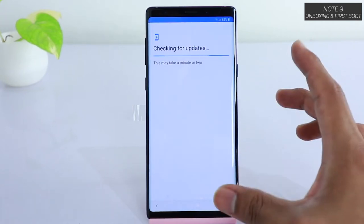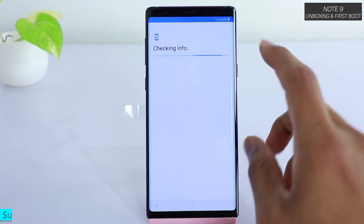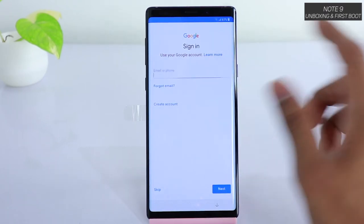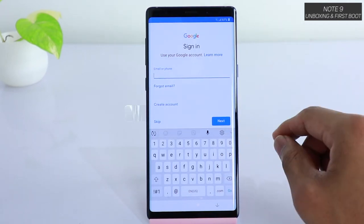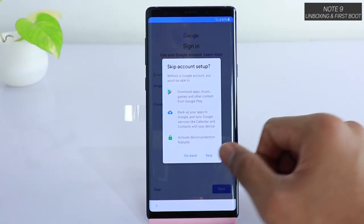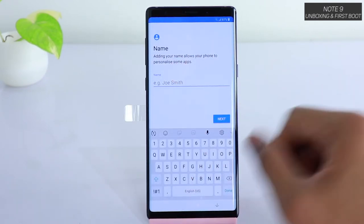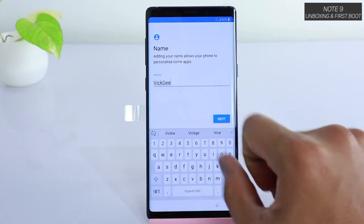Once you do that, it will check for updates — if there is any update it will notify you right here. As you can see, right out of the box the battery is at 62 percent. Next is the sign-in information for Google. If you've got an account you can sign in; otherwise, you can skip if you don't have a Google account yet and want to set it up later. You can also enter your device name here — for example, 'Big Geek' or any name you prefer.